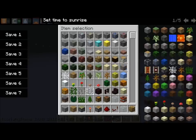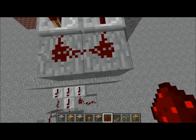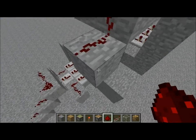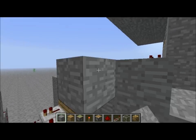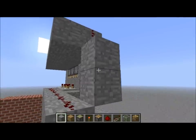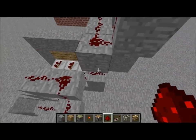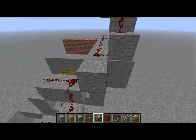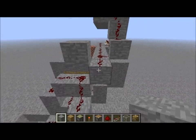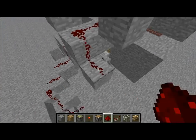I did not want mobs to spawn. And connect the two sets of redstones. Block off the redstones so they don't connect, and then connect it to where your button is placed.